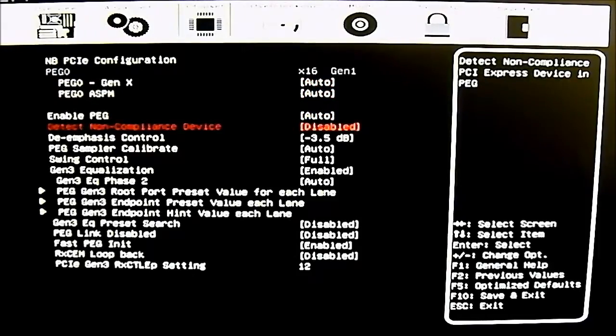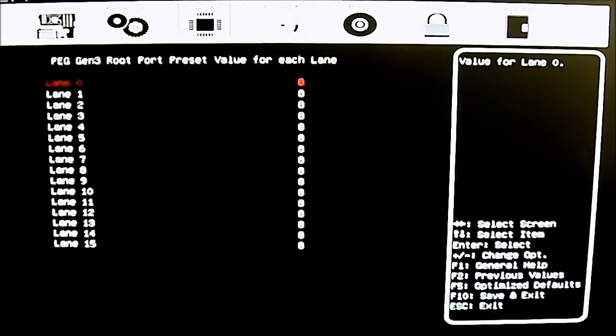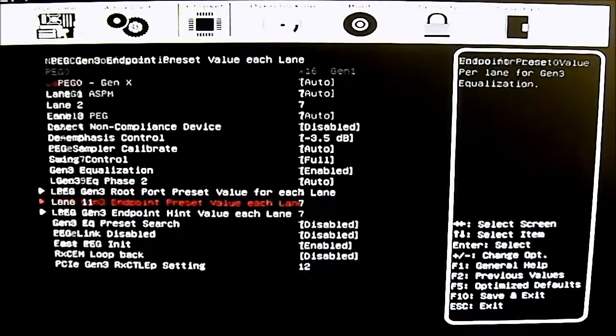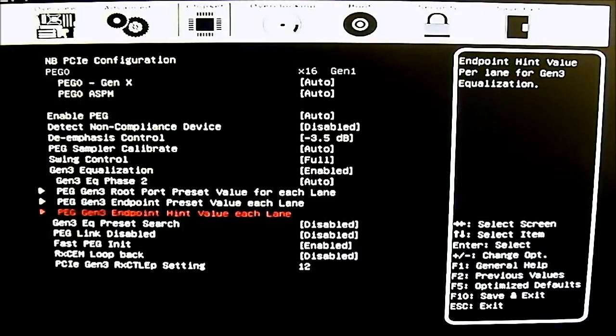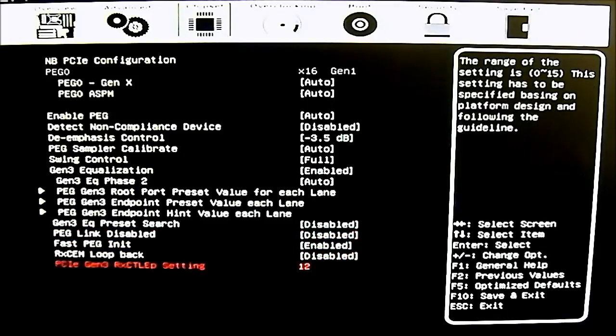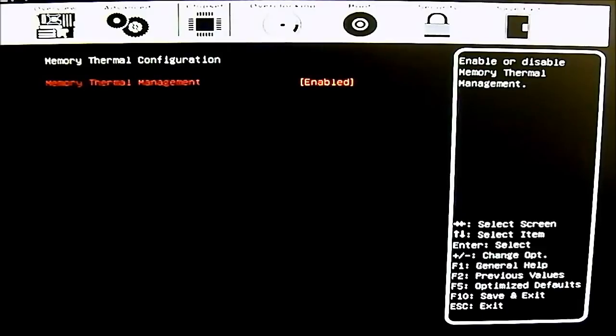The Northbridge PCIe configuration provides very detailed, advanced options for users who want fine-grained control over PCIe Express lanes. You can even adjust the port preset value for each lane, going all the way to lane 15. This is fairly advanced territory — the EVGA Z77 For the Win is aimed at advanced overclockers, so there are many options here that may not make sense to average users.